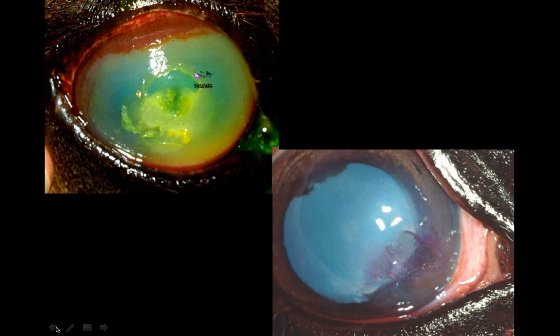The horse here on the left, you can see it's got a fluorescein positive staining. We have some nice blood vessels coming in. It's a fairly diffuse ulcer at this time, but not very deep, based on the corneal staining and the slit lamp evaluation.